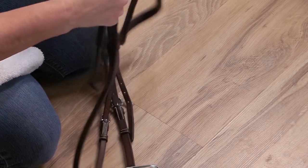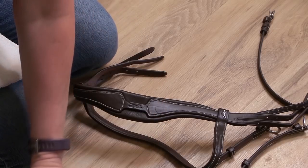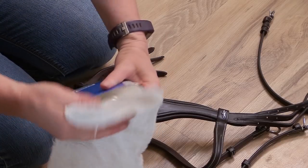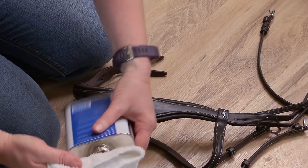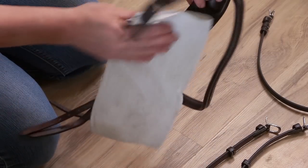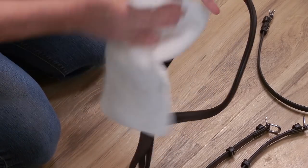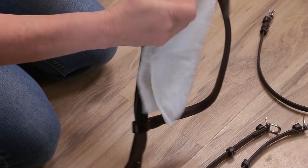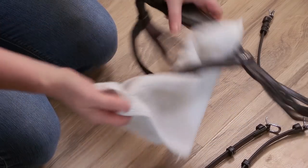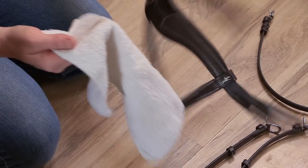Once I have the pieces of the bridle all disassembled, I grab some Hydrophane leather dressing to work into the leather. If you've never heard of Hydrophane, it's basically a leather dressing formulated to soften and condition leather. It also helps to protect the leather by waterproofing it, which in turn helps the leather last longer and makes it easier to clean in the future. Hydrophane protects new leather and can also rejuvenate old leather — so if you have an old bridle you wanted to restore, the Hydrophane leather dressing can really help make it almost as good as new.